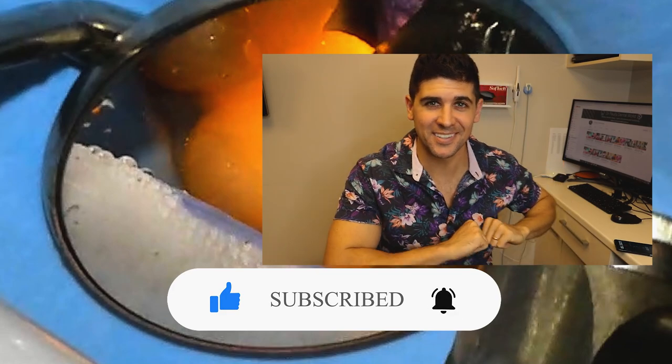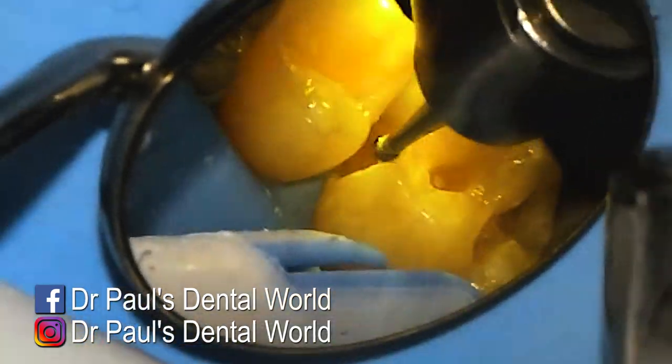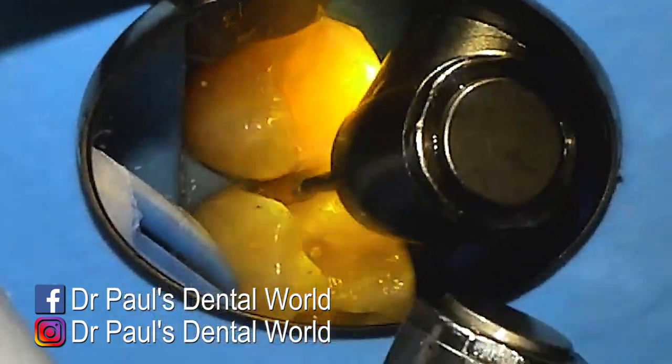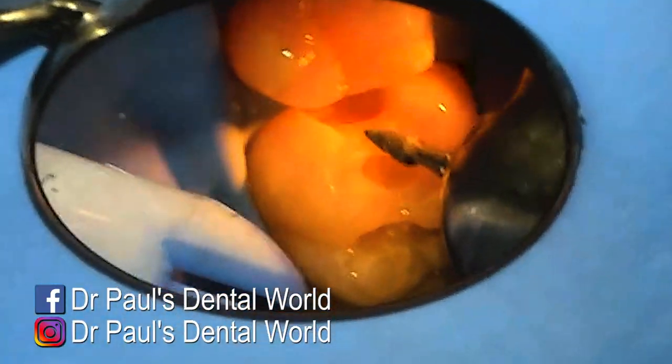That'll be basically the decay removed off of that top part of the tooth. Now we're working on the front half — same sort of process — we're using that slow speed burr just to remove any of that soft decayed tooth structure.